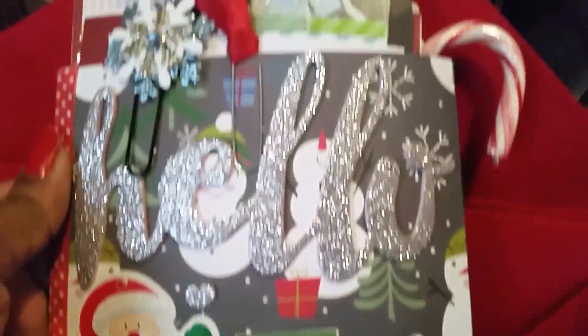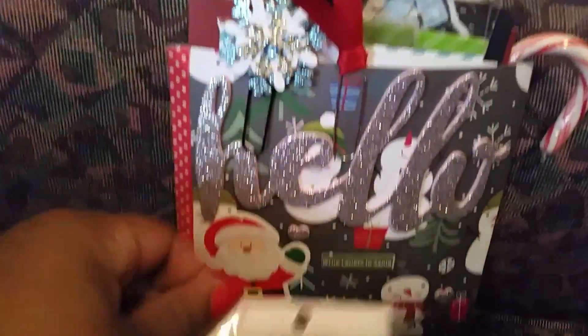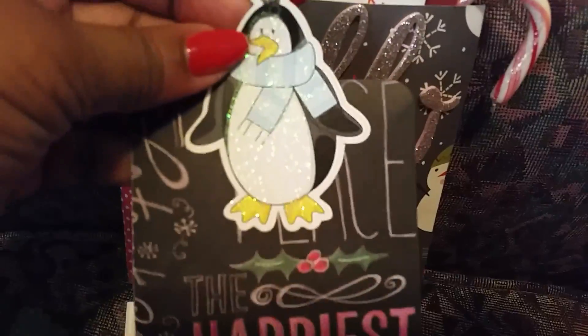Cute — look at that detail, cute! There's a clip in here. I need to put more goodies in. A candy cane, stickers, more stickers, a washi sample, and a big tag — I love it!